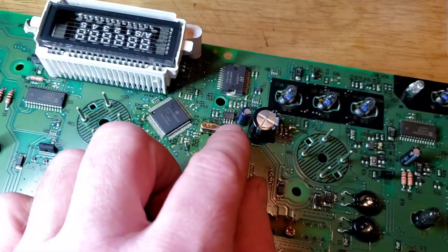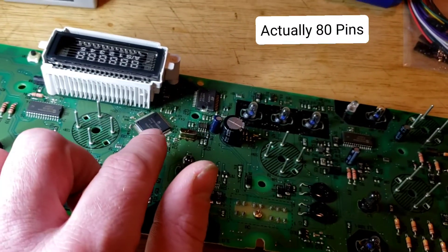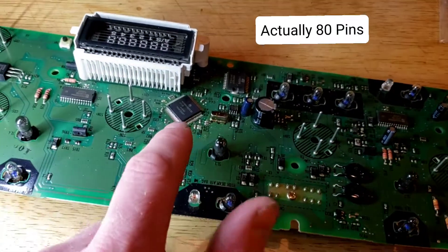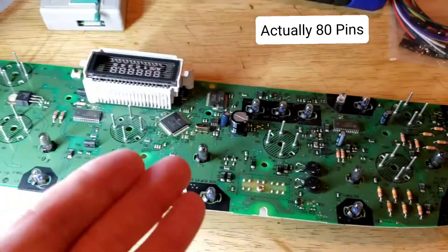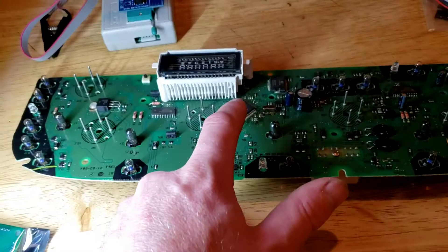Originally I thought this was the EEPROM right there, but that's not the EEPROM. The EEPROM is stored inside the MCU, or microcontroller. And this is a 100-pin microcontroller. So if I want to change the mileage, the VIN, and all that stuff, I've got to be able to read that.